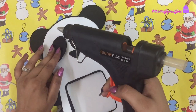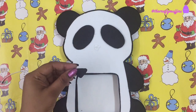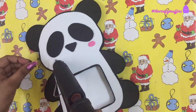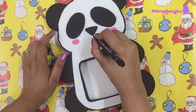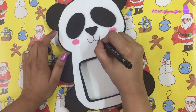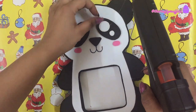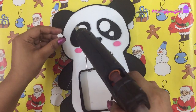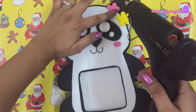Next, I cut the eyes and the nose of the panda and glued them to the cardboard piece. I cut tiny oval shapes from pink craft foam for the blush and glued those on as well. I also made some floral shapes from craft foam and glued them on the ear of the panda.